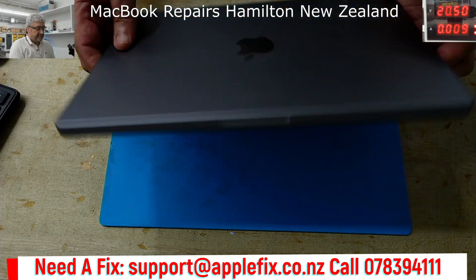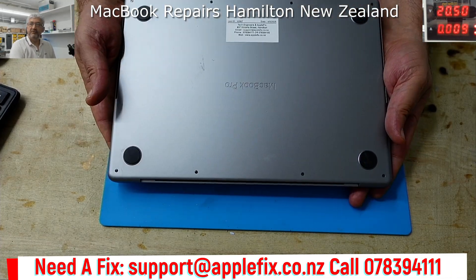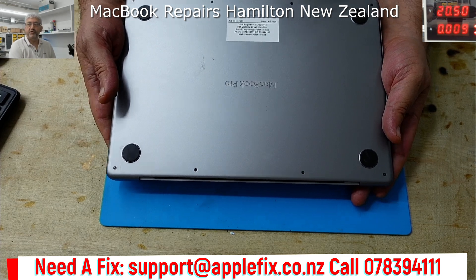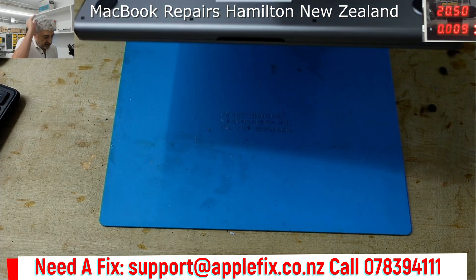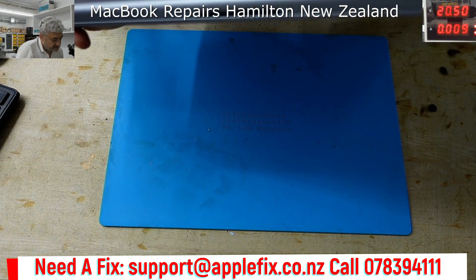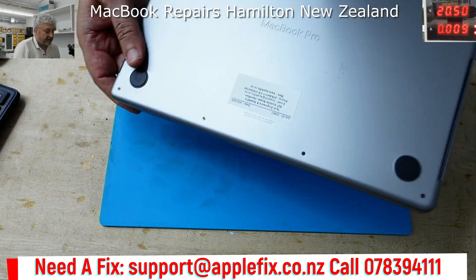Hello guys. I will be working on this MacBook Pro, which is a MacBook Pro 2023 M4, and the model number is A2918.